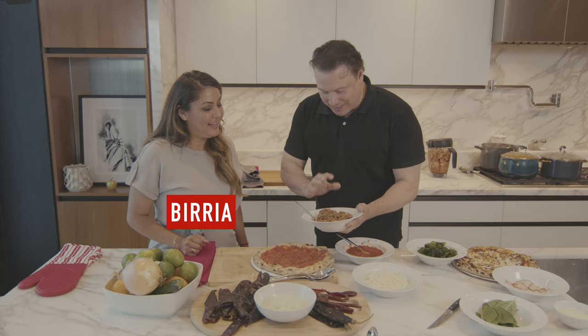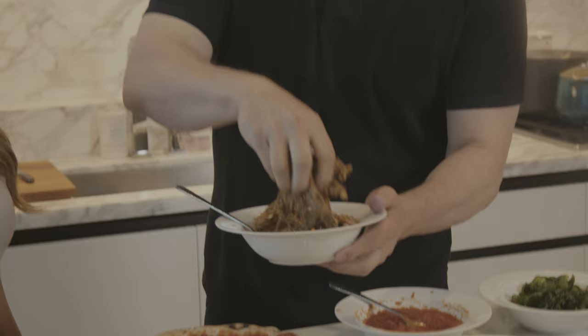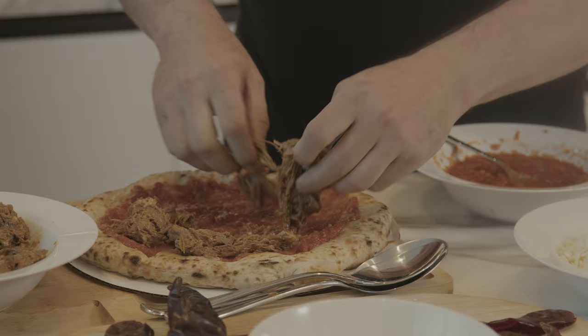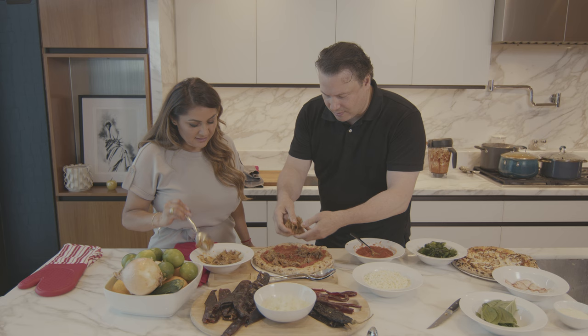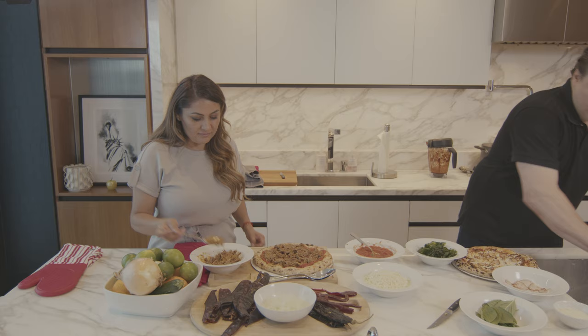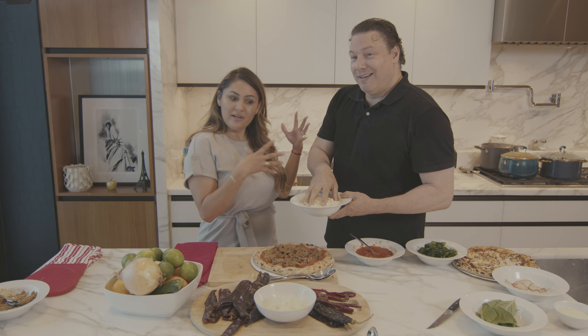The next thing we're gonna do is put the birria — it's been strained, chopped up, and flaked. In Italian pizza making we use our hands, don't be afraid. Since this is a meat lovers pizza, we're gonna put a lot of meat on it. This is a little bit of an Italian-American style pizza — in Italy, pizzas have very few toppings, it's very lightly dressed. It's all about the perfection of the crust, the dough, the flour, the water, and the beautiful fresh buffalo mozzarella. But I'm gonna put a lot on it because I know our viewers are gonna want a big meat lovers. The cheese is a blend of Oaxaca cheese, which is very similar to mozzarella — they both melt the same, and this is where our cultures blend.